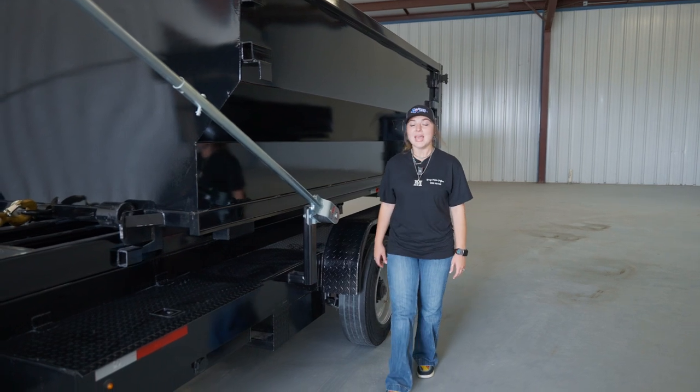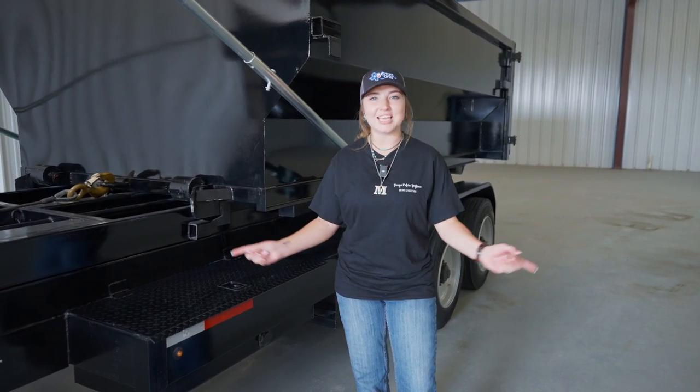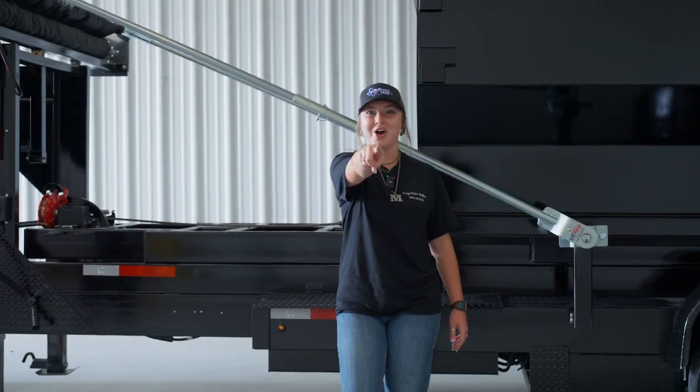Thanks for watching, and don't forget to visit us at texaspridetrailers.com. If you have any questions, give us a call at 936-209-7171. And if you don't own a TPT roll-off system, then get on down to Texas Pride and get you one.